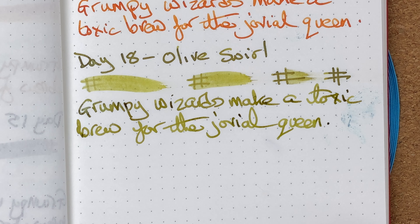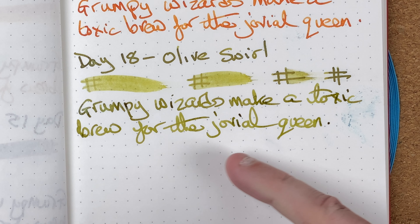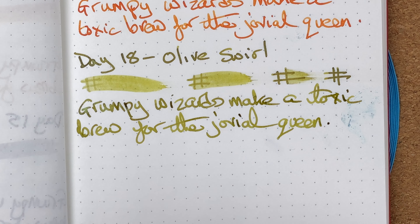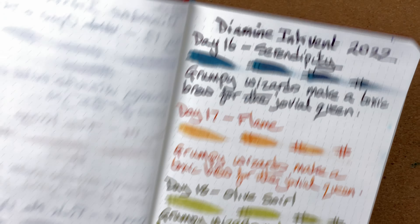That writes quite nicely — I'm already seeing some shading in there. I'll put this over to one side and let it dry. Whilst that's drying, we'll fetch in the advent calendar.